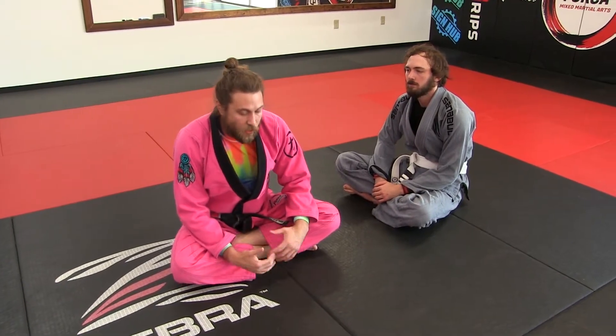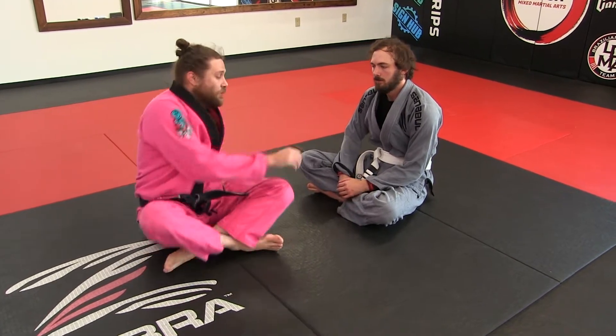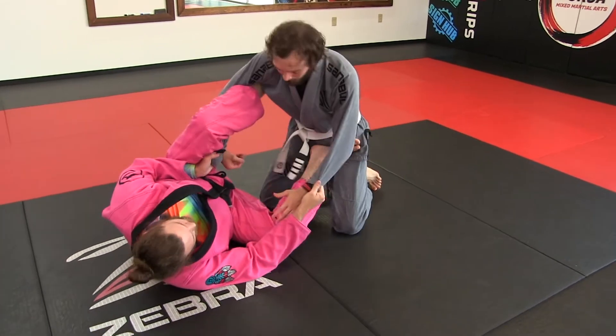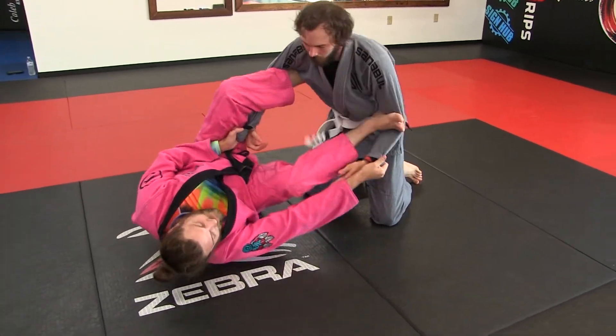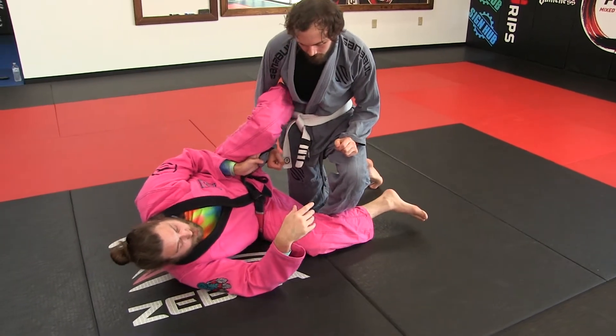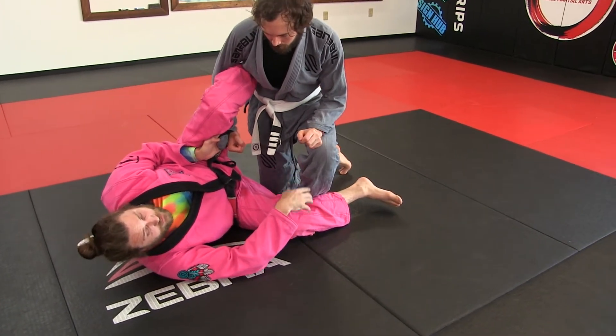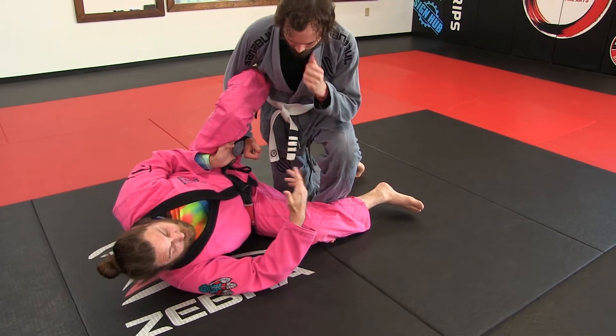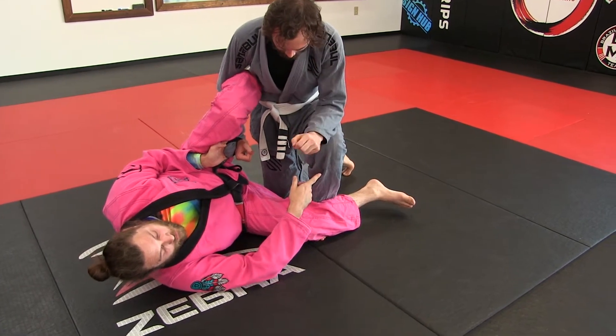We're going to go over some spider guard retention, some lasso guard retention particularly. Let's say you were in here and you might have had this, and he put his knee up and he kind of broke that off. So this is getting past basically right now, and I need to be able to respond to that if I want to retain my guard.